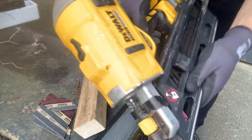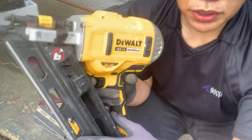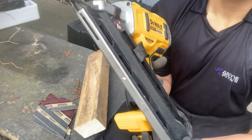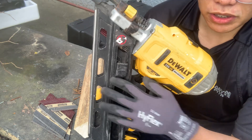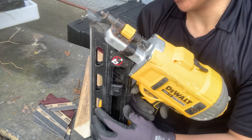Ayan, hindi sya ma-trigger pag naka-lock mo sya dito. So yeah, this is the best tool I can suggest for starters like me, especially sa mga gustong mag-carpentry. Ito magandang tool — pag may DEWALT nail gun, maganda yun.